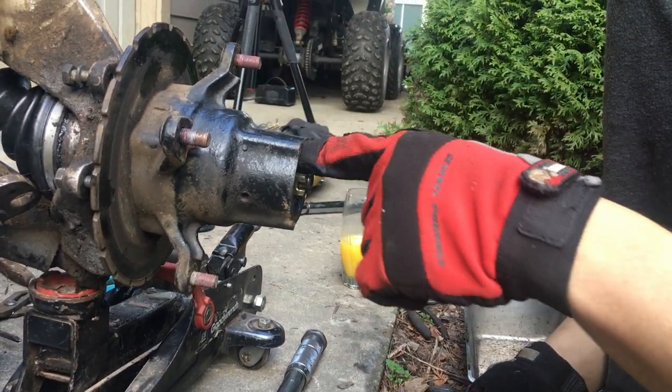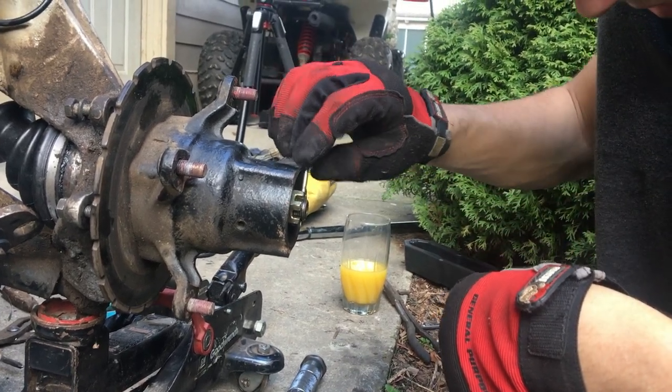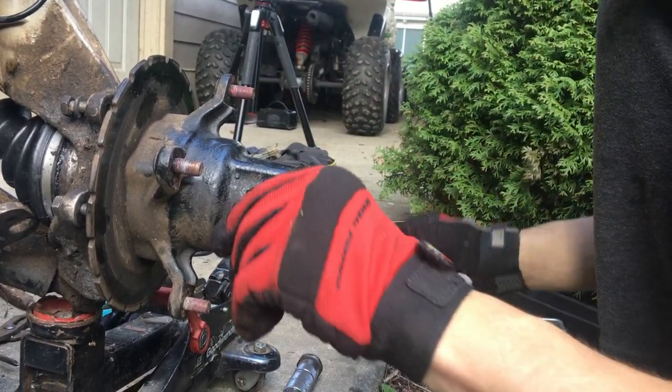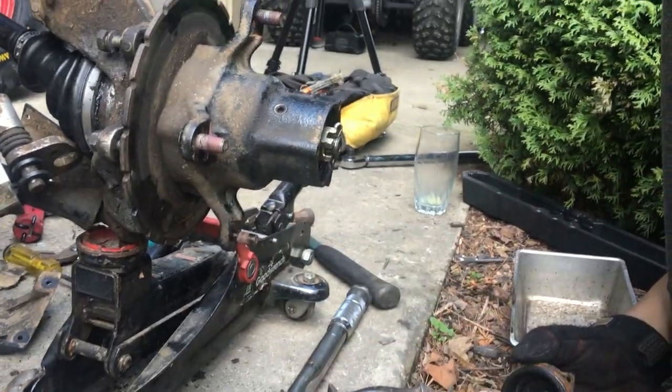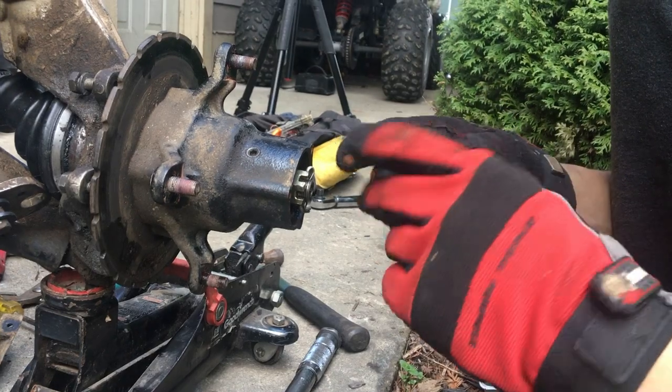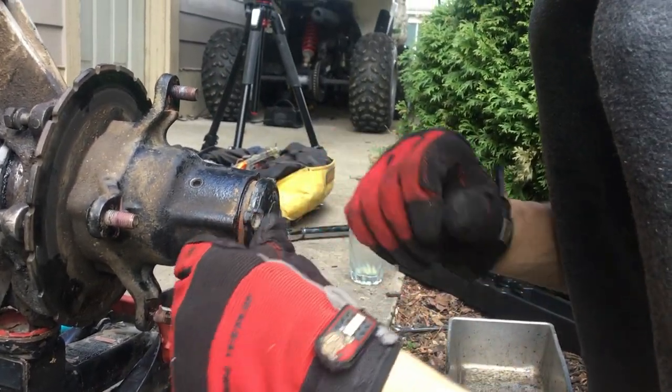After you get all this done, torque this nut down and then you can use this pin to stick it through the hole. Then use some pliers to bend it. After that, just clean off your cap and you can screw it back on.